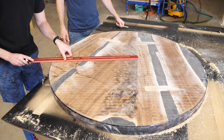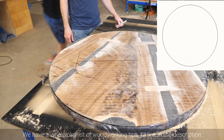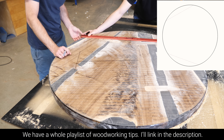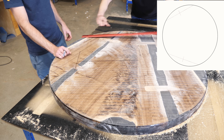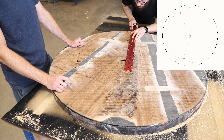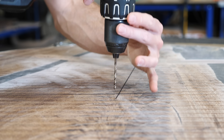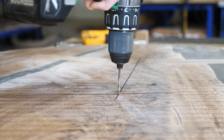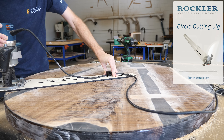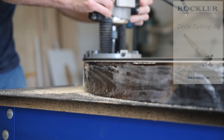Here's a woodworking tip — or maybe a geometry tip. If you ever need to find the center of a circle, draw two random chords across your circle, just make sure they aren't parallel to one another. Then draw a perpendicular bisector line through each of those chords, and wherever the two meet is the center of your circle. Having that marked, Sean could use the circle cutting jig to cut the top to its final dimension, which was — as you'll recall — 42 inches.